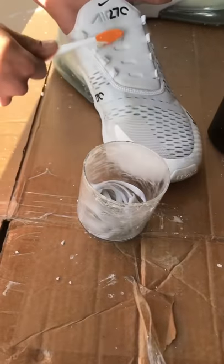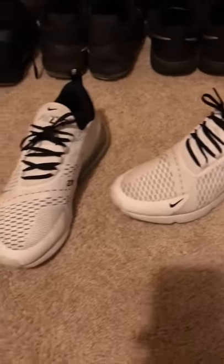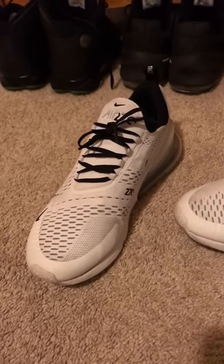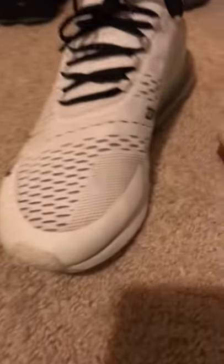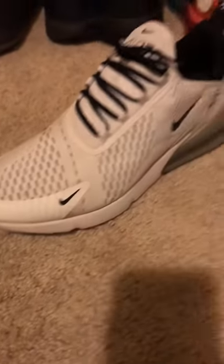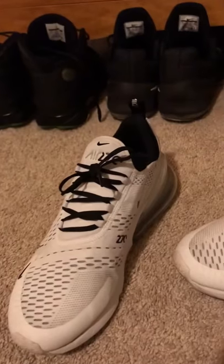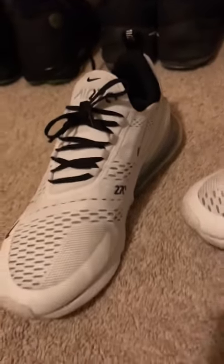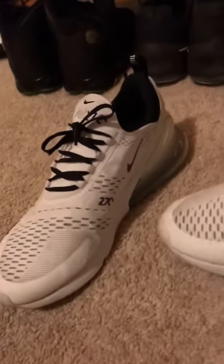Here they are afterwards — as you can see they're not still perfectly white, but they're way cleaner than they were. The shoelaces did come out clean, but I had an extra pair of black laces and said I'd try them out — and they look fire.